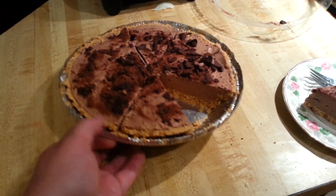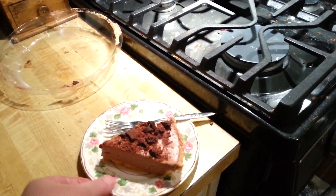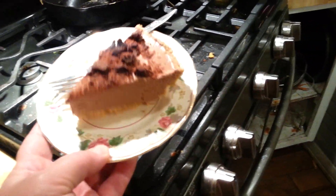Oh my peeps, I'm back. This is what the pie looks like — it's just lovely. It cuts beautifully. And I have a piece all pulled out on a little dessert plate for Grant to try.